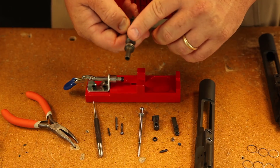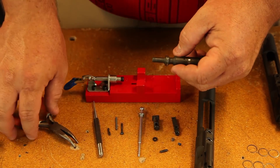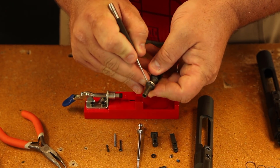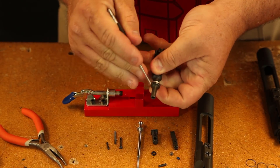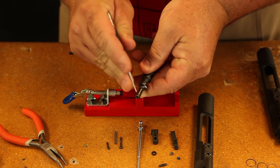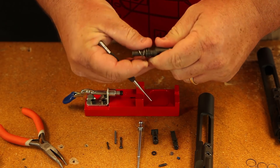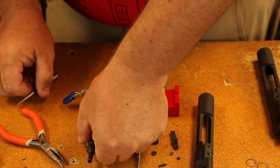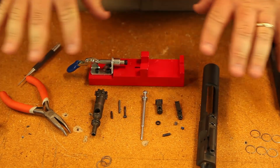The only thing left are your gas rings. Now when you're changing your gas rings, you don't have to take all this other stuff off, but to do that, you basically just want to get in one of the grooves, either with a pocket knife or a punch or something like that, and pop that loose. And you're just going to push those rings off. You're changing them anyway, so it doesn't matter if you damage them. And there your bolt carrier assembly is completely stripped.